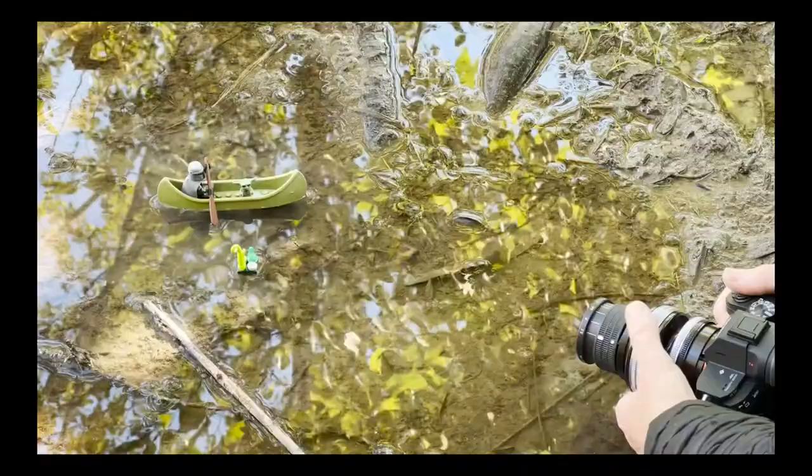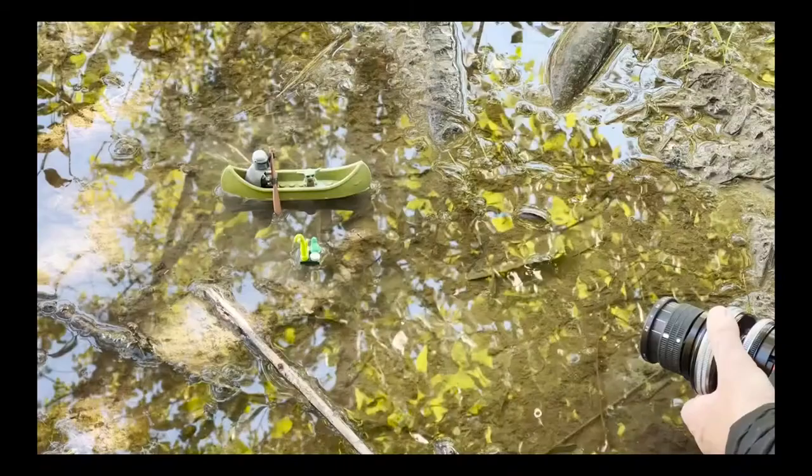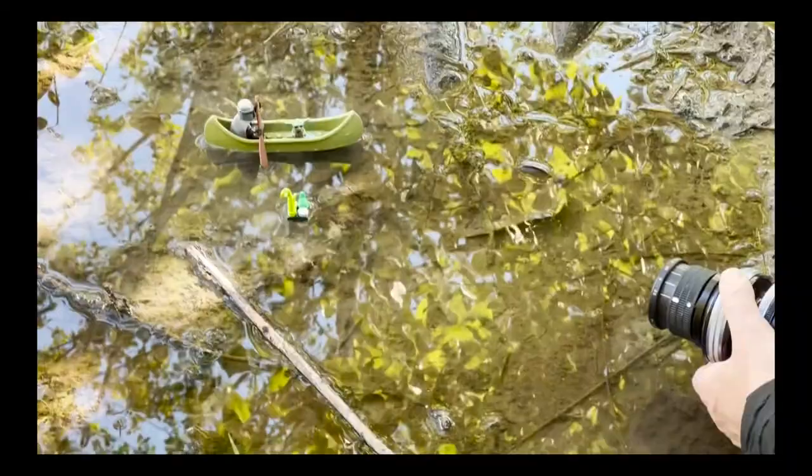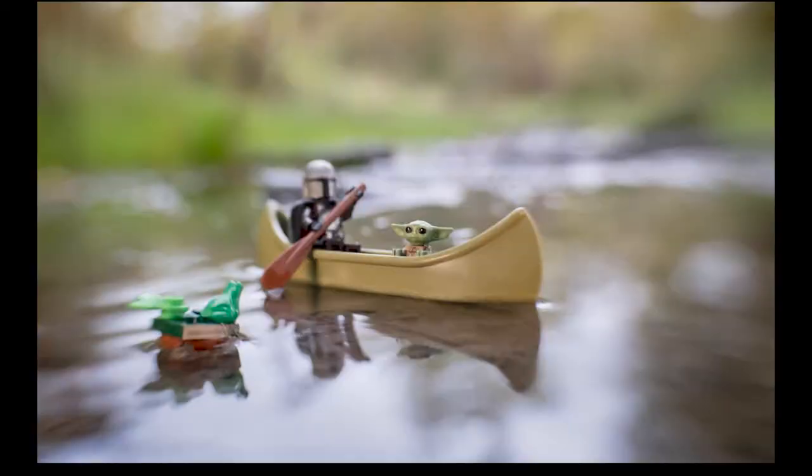I've got my little setup here — the Mandalorian and Grogu and a frog. I've taken this photo before but wasn't really happy with it, so I wanted to try it again adding frogs this time. If anybody's seen the TV show, you know Grogu has this thing about eating stuff, so I thought a little frog off on the edge would be fun. Now I'm going to add a little motion and try this shot a couple different ways, because I'm not really sure if I'm going to like the Sweet 35 or the Edge 50 with this.